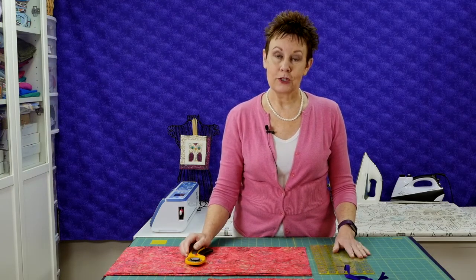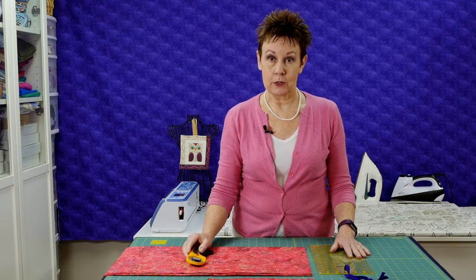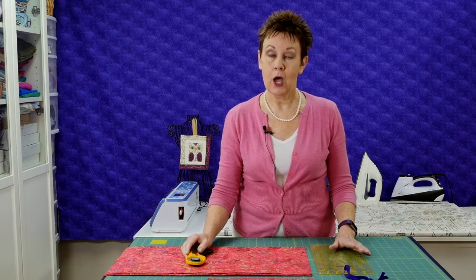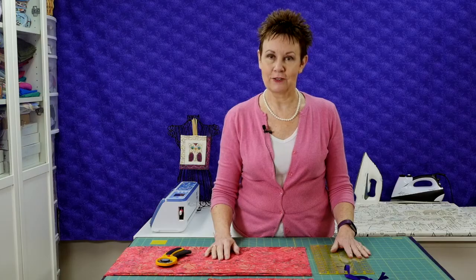I'd like to invite you to join my private Chatterbox Quilts Facebook group. You can do this by going to www.chatterboxquilts.com/fbgroup — that's F-B-G-R-O-U-P. We have lots of discussions on quilting topics and vintage sewing machines. I'd love to have you join us there.